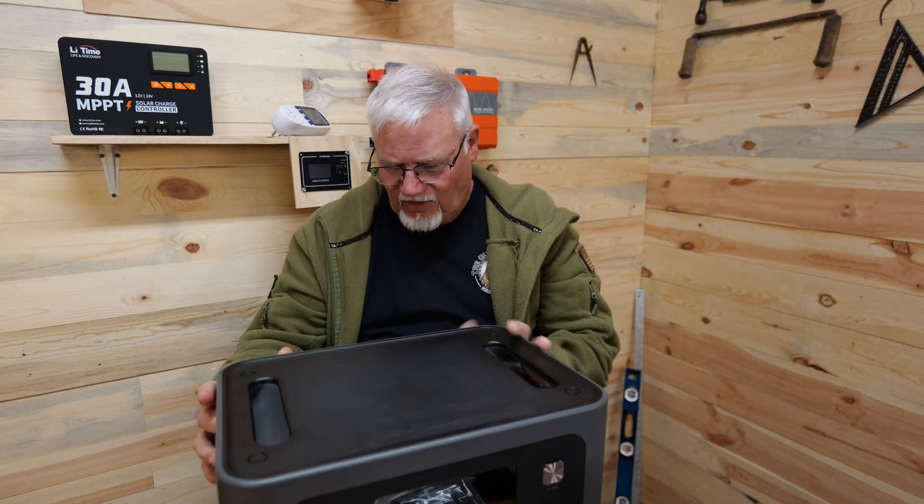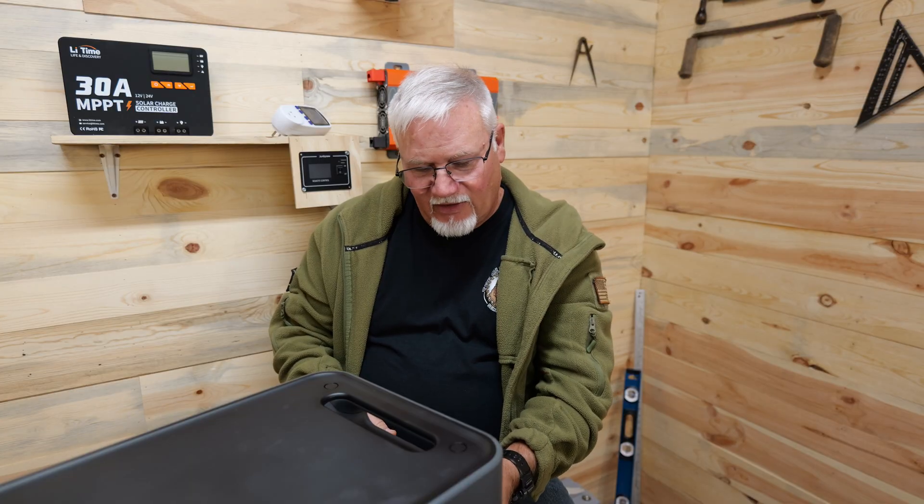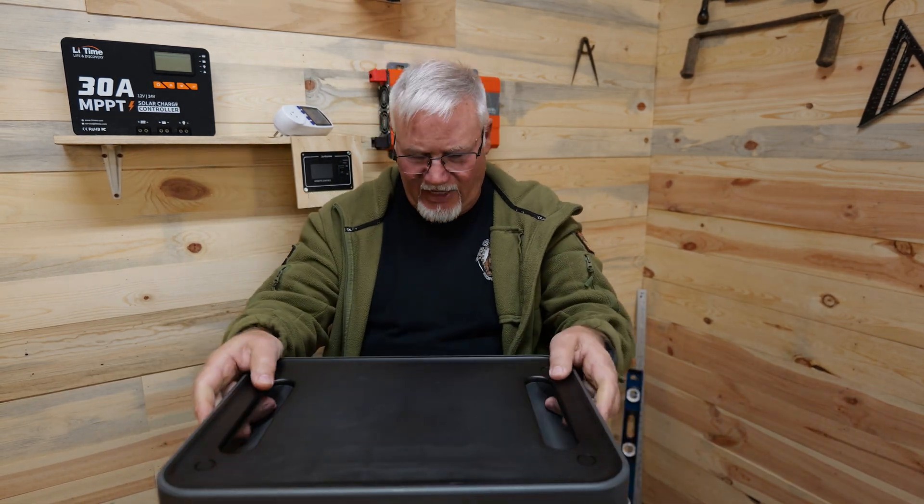It weighs about the same as the AFRI P210, so it's about 55 pounds. Of course, you've got your AC input and an overload protection breaker on the side. It has very nice, good, strong, sturdy handles to pick this up and move it around. I'm pretty impressed with it.